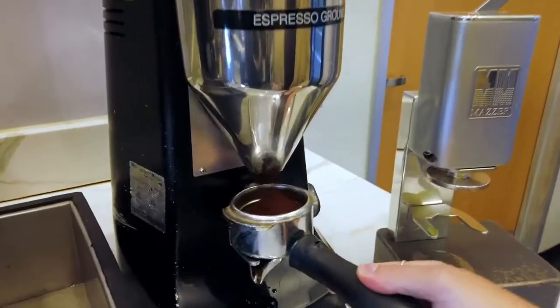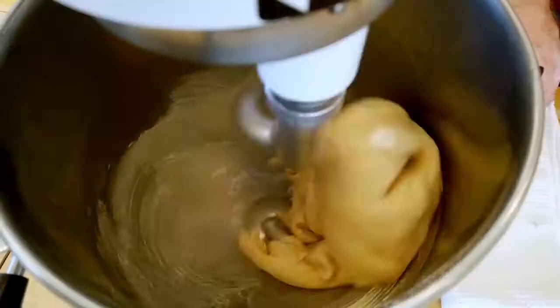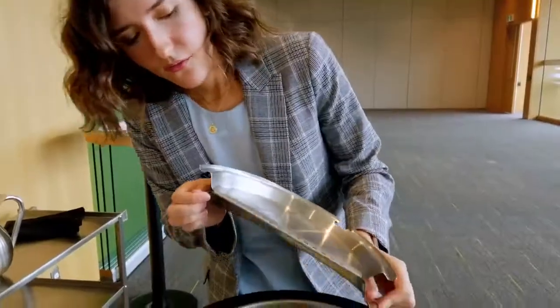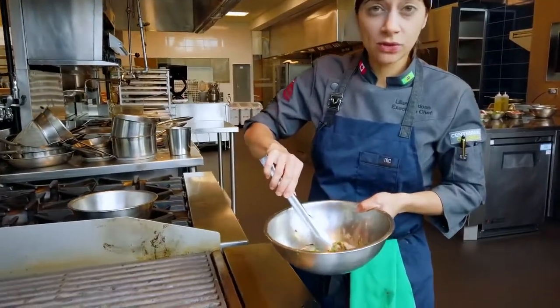Today we are going to learn how to make a perfect espresso. Our dough has come together. Look at that — beautiful. The microwave is beautifully marinated.